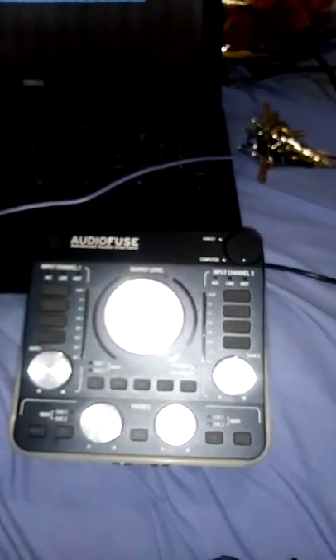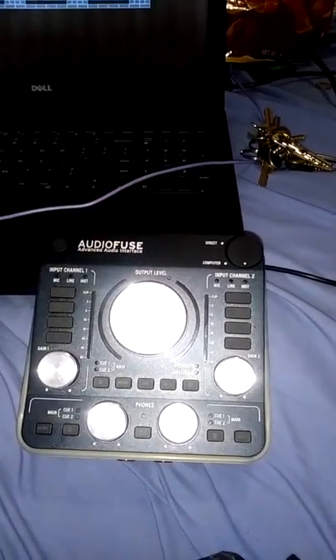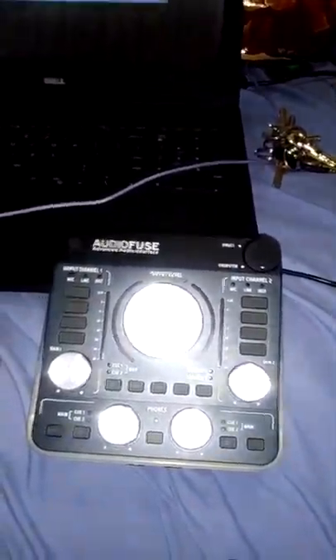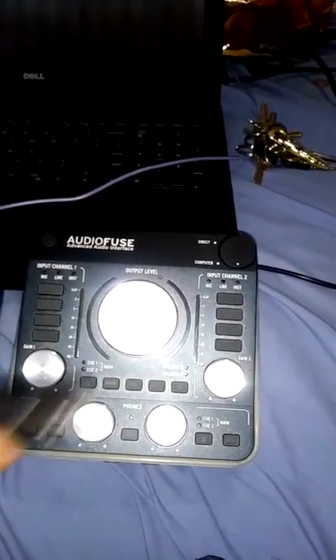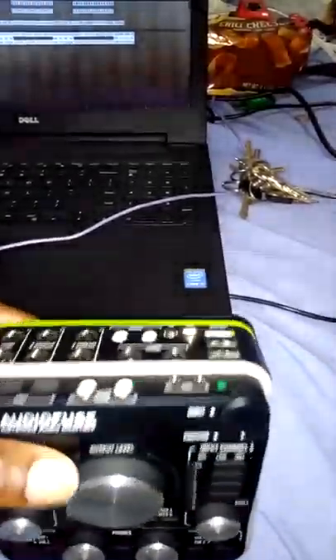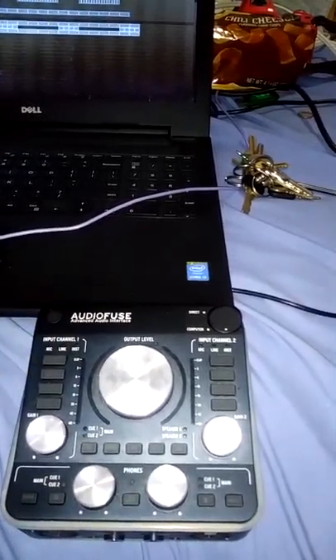It does get pretty hot though. They made it out of aluminum so it can transfer the heat, but I don't trust it. So I bought a little fan — about eight bucks, a little USB fan from Micro Center. You can see the input. I had a couple other flatter ones, but you notice you've got some USB ports right there. The only downside to this thing, besides the heat...